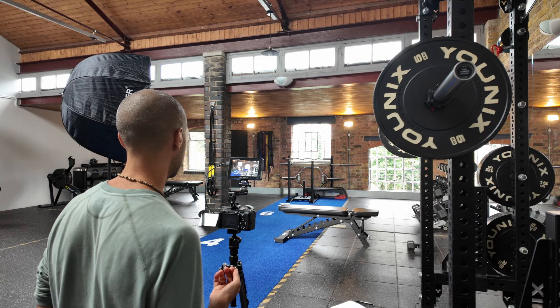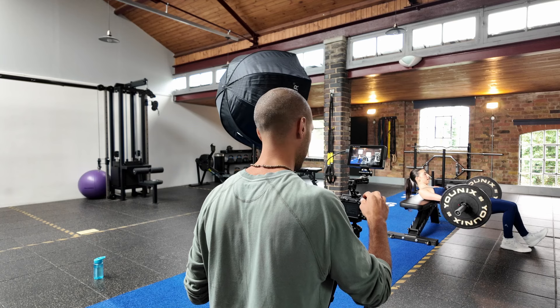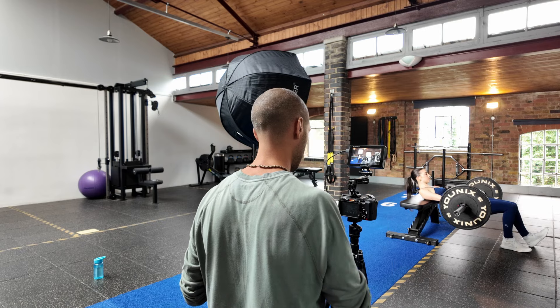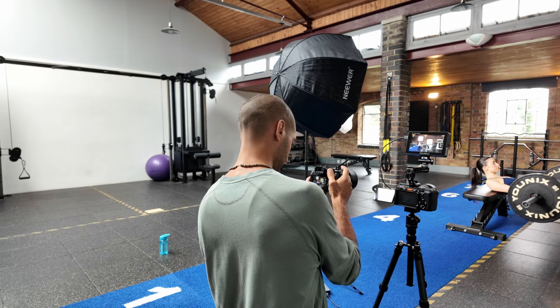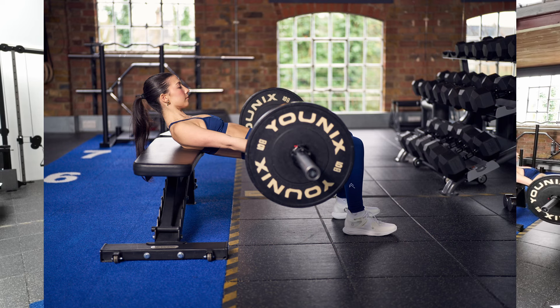Okay, just carrying on with some more exercise demonstrations and again just taking more photos at the same time.